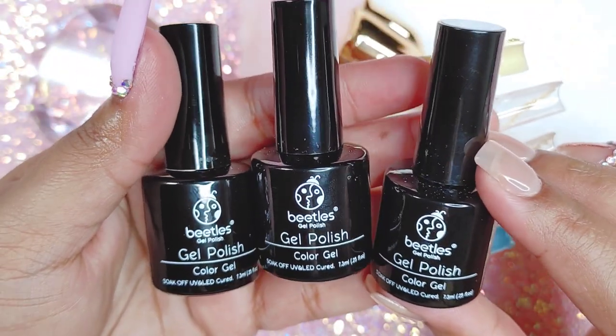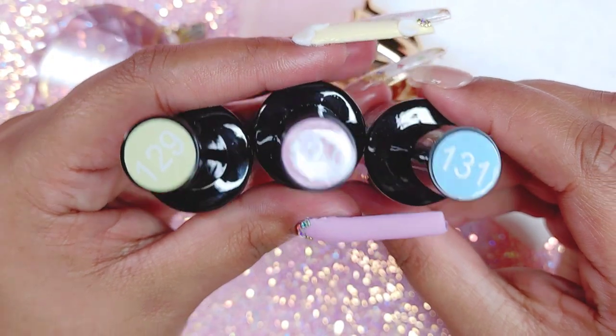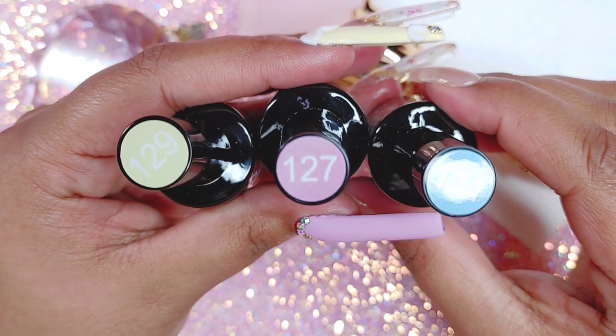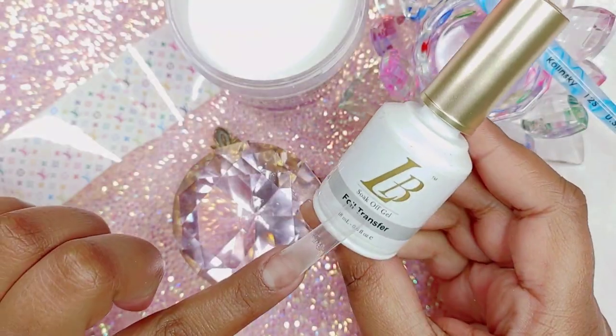We're going to be using the gel polishes from Beetles. You can get these from Amazon — it's their pastel collection in numbers 131, 127, and 129.